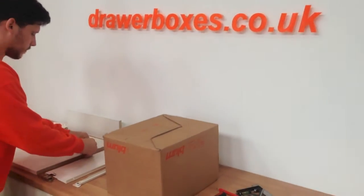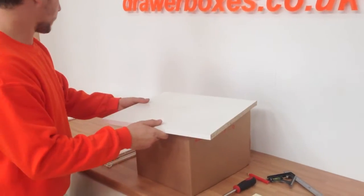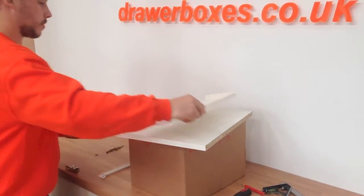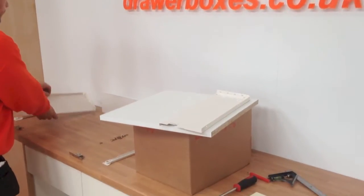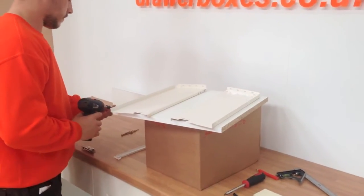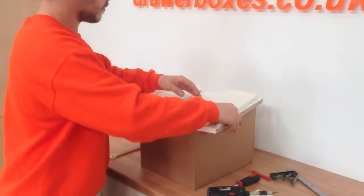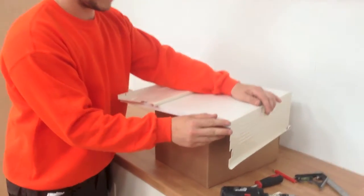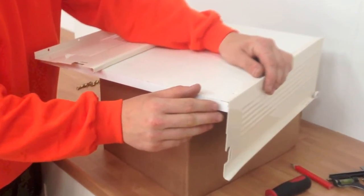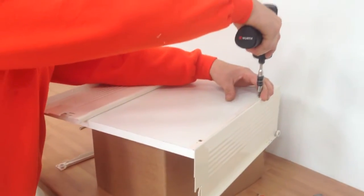We are now ready to assemble the drawer box. First, place the drawer base on top of the cardboard box. Next, prepare your drawer sides for fitting. Hold the first drawer side in position with the tip of the drawer side lining up with the front edge of the base as shown here.